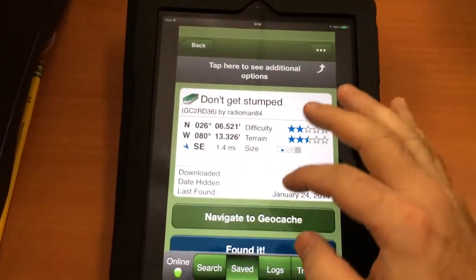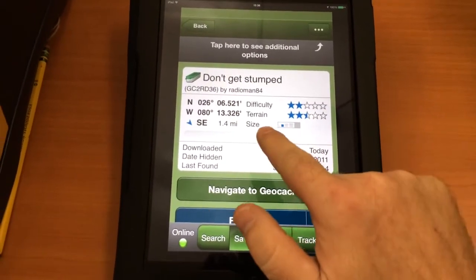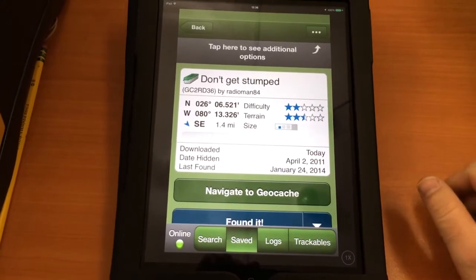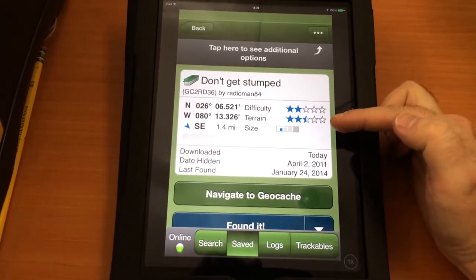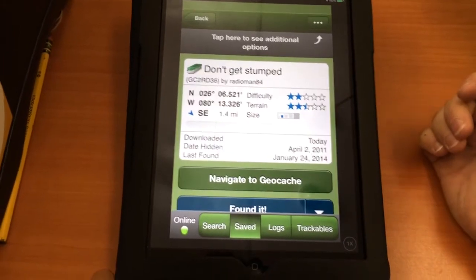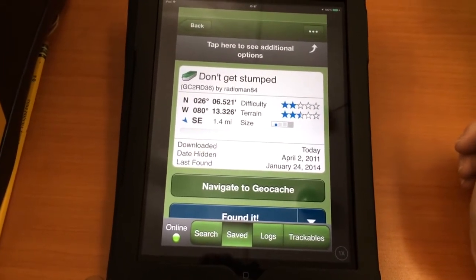You say 'found it' and you log it in. It shows you what size the cache is, how difficult it's going to be to find, and how difficult the terrain is going to be — like if you have to climb hills or anything like that, or if you have to climb a tree to get to it.